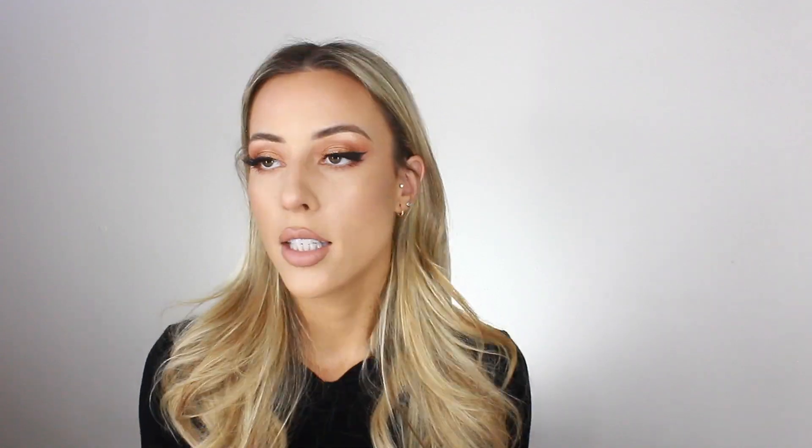To set everything, I'm using the Urban Decay All-Nighter Setting Spray, hoping the foundation wears nicely and I don't look like an oil slick by the end of the day. And that's it for this look! I'm really proud of myself for experimenting with new makeup. I hope you guys like it — if you do, give this video a thumbs up, subscribe, and I'll see you in the next video!